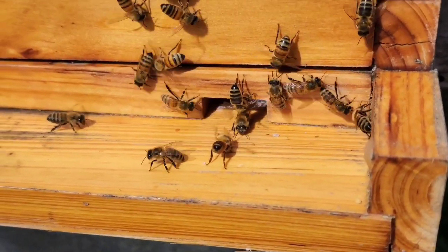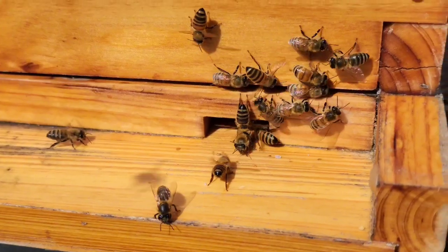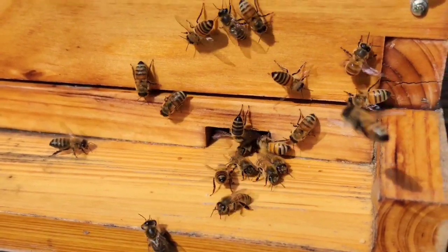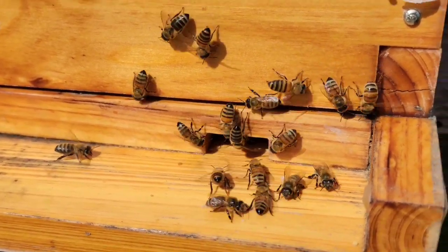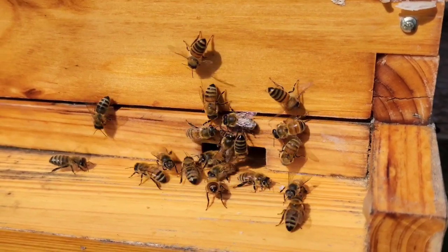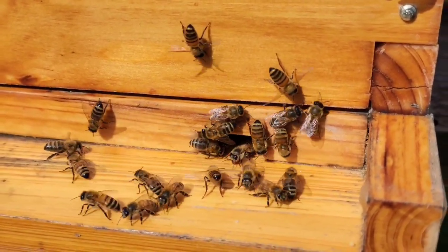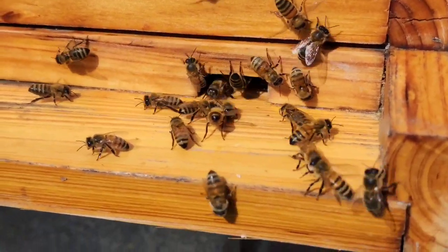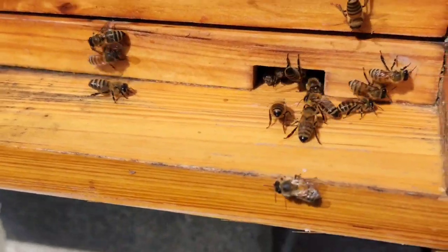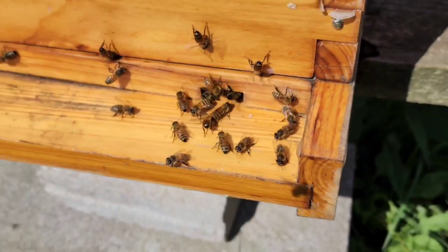I probably should open this one up too. They still don't like the fact that I'm here at the moment. I'm still using the waterers, still running the one-to-one mixture. They're still building some comb, so yeah, they're all working hard.